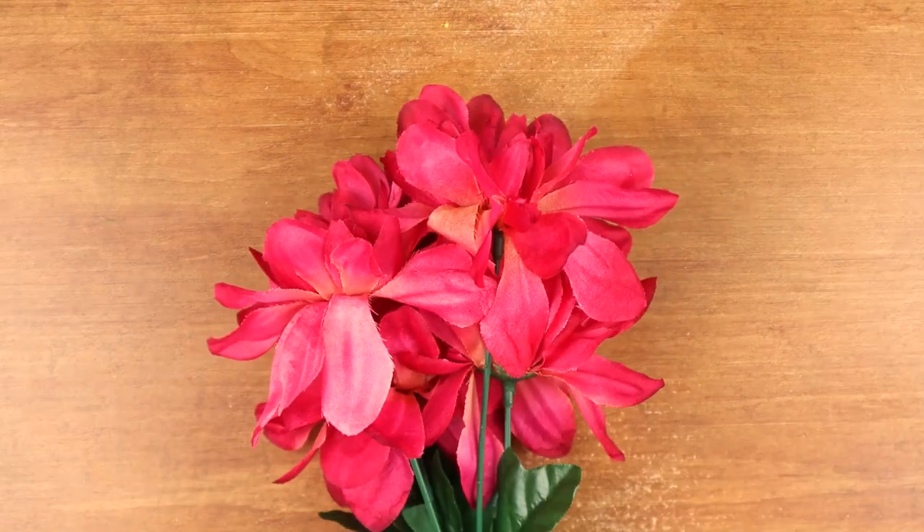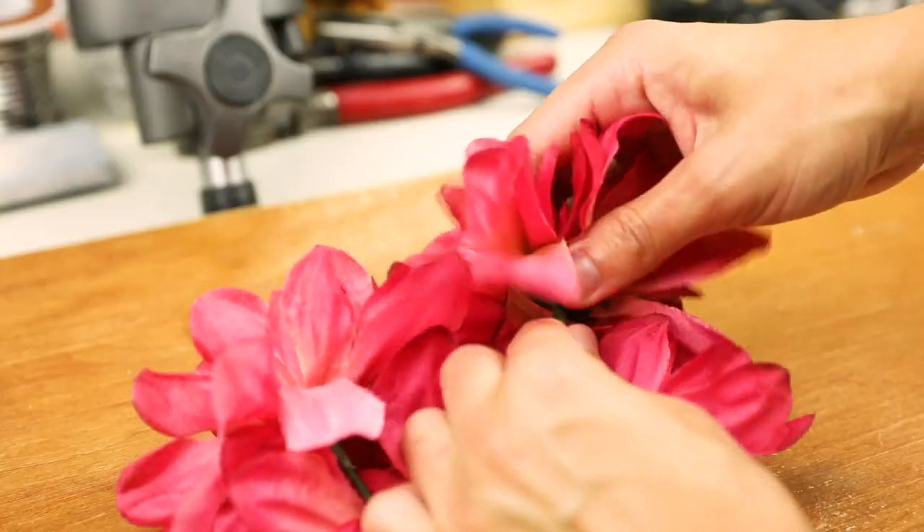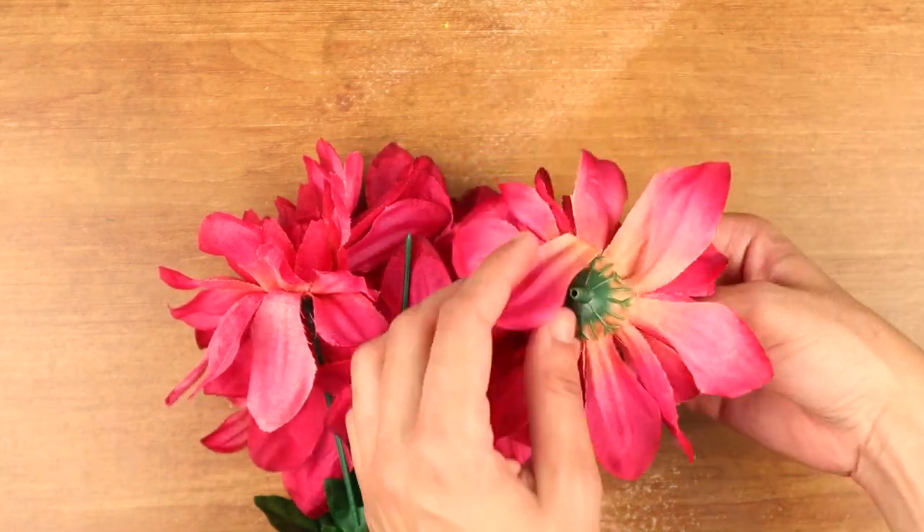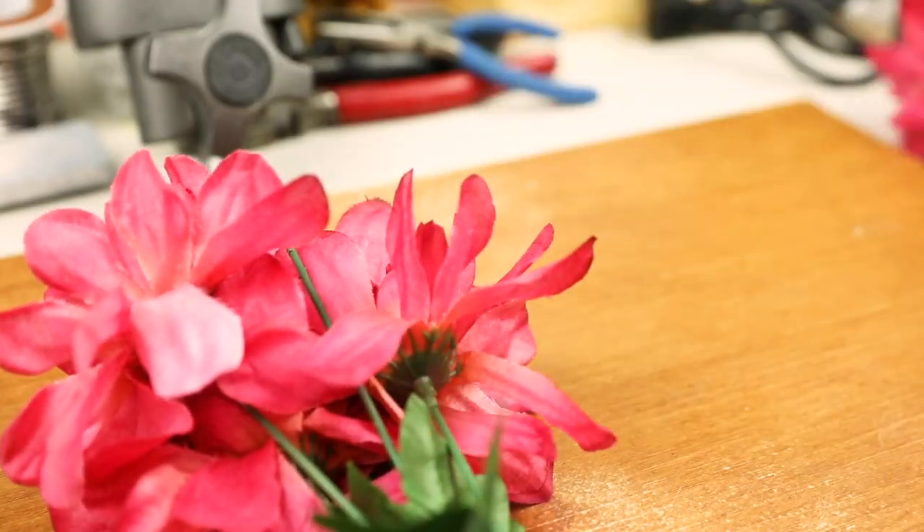Slide the needle through the twine until it's in the middle. Now we'll need to prep our artificial flowers. Remove the flower from its stem, but don't pull off the sepals. That's the greenery below the flower — they'll act as spacers between each flower.